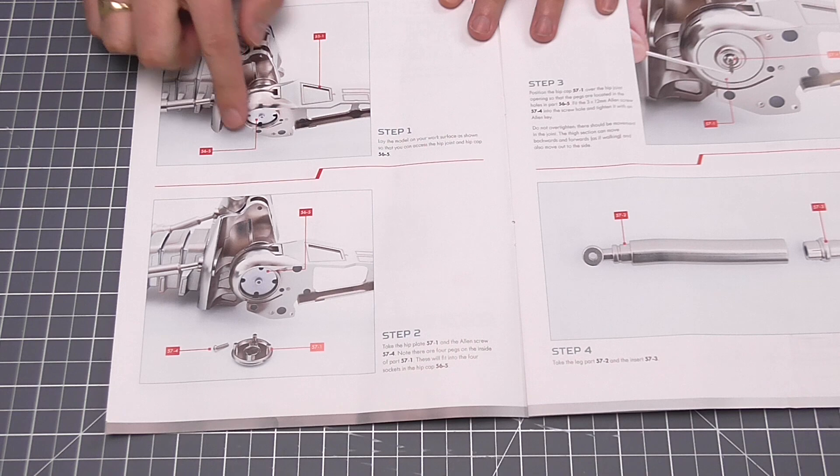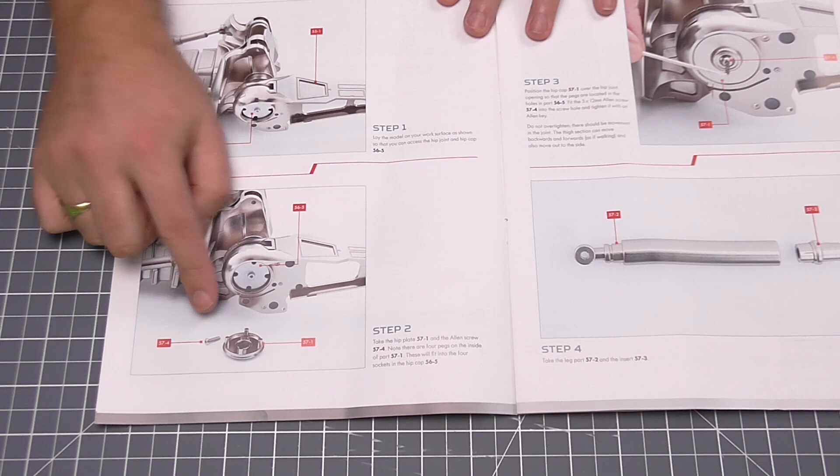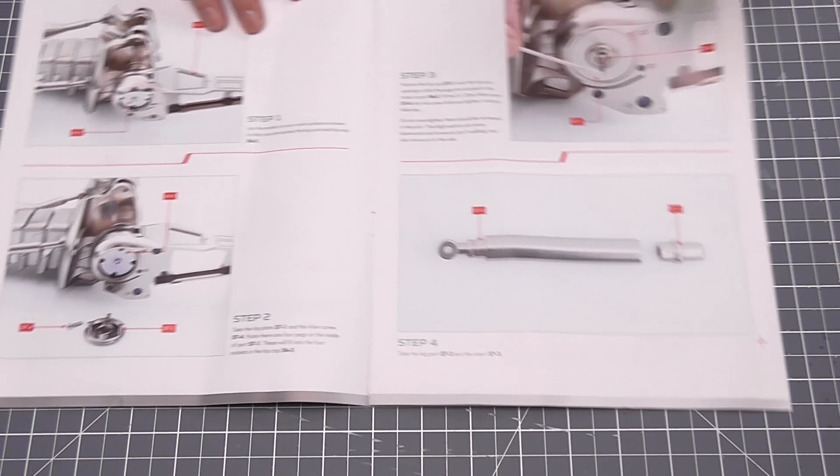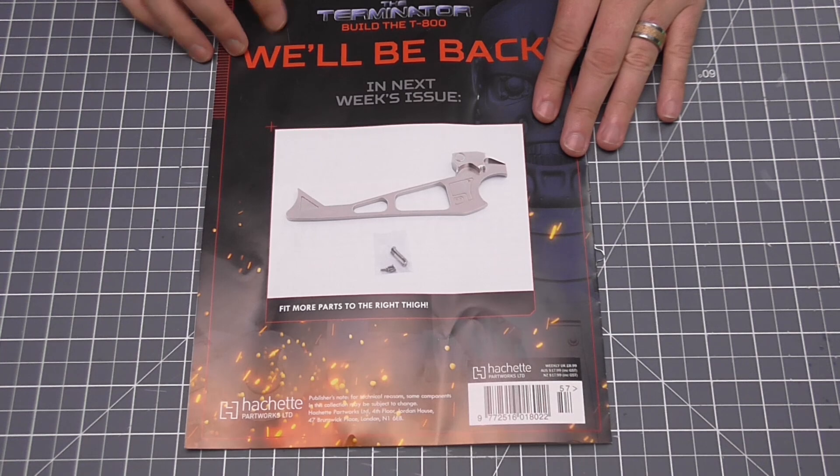Turning it over, as you can see, we're going to be putting that plate on over there — the cap, the joint cap — and then securing that in with the one screw and the allen key. Then we're going to put these two pieces of the leg part together. They said it's a really tight fit so it's not going to need any glue. And that's it — that's all we've got to do in this issue. In the next issue you're going to fit more parts to the right side.